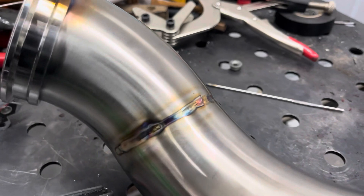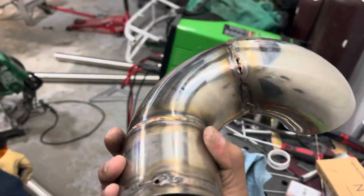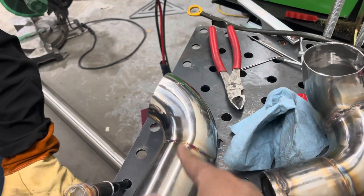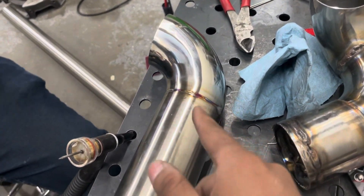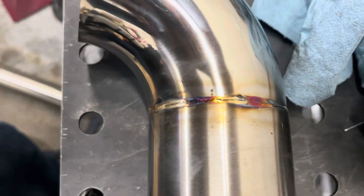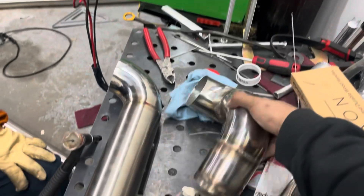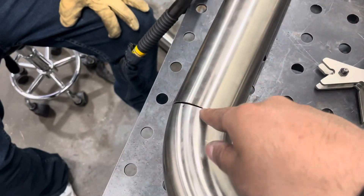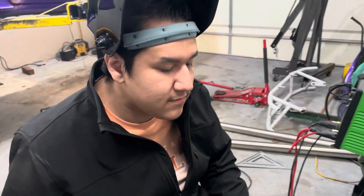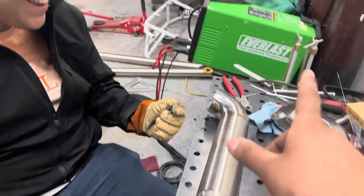We went to Tony's and he gave us a pipe section, then we went next door to Josue's house where Tony had also left one — so we borrowed it. I'll go buy him a new one. I welded the bottom section — some parts came out decent, some not as good. I was adjusting the foot pedal settings and trying to get better. There's a slight gap on this section since the pipe was already pre-cut on one side, but nothing Fernando can't handle.